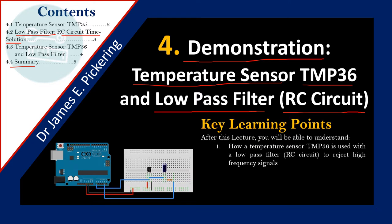After this lecture you should understand how a temperature sensor TMP36 is used along with a low-pass filter, in this case also known as an RC circuit, to effectively reject high frequency signals.